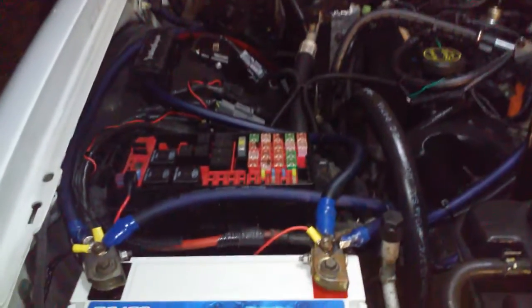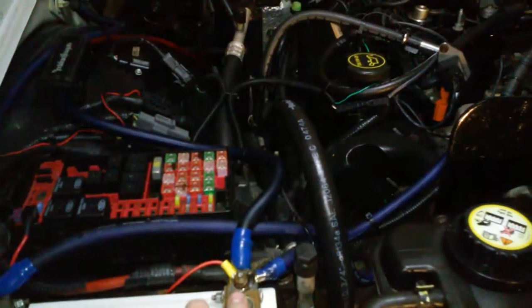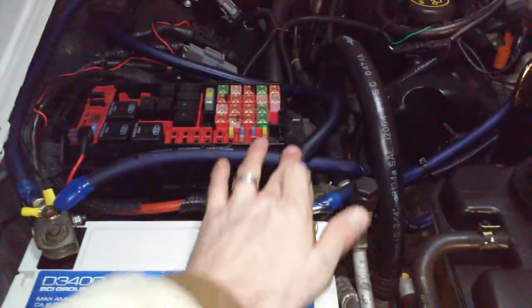Update video — the Big Three is done. As you can see, got the power wire going from the alternator, following the other side of the battery going back to the amplifier.